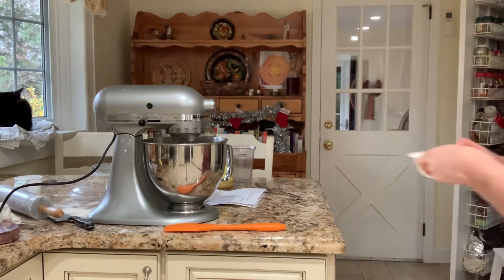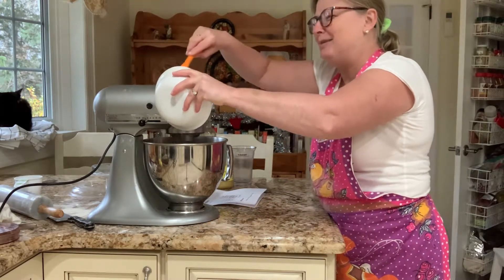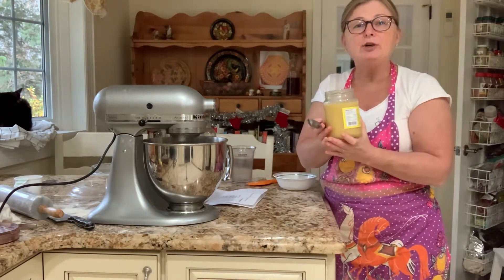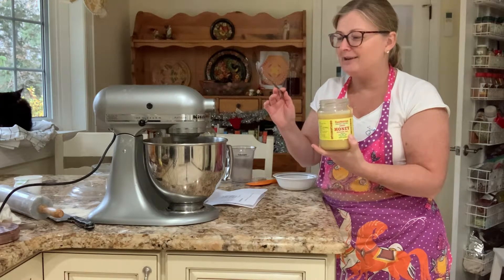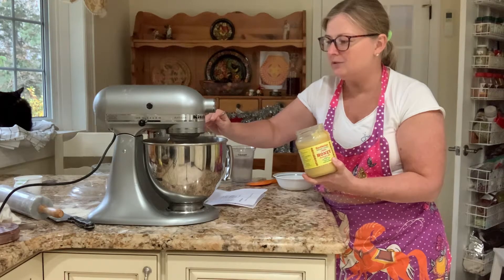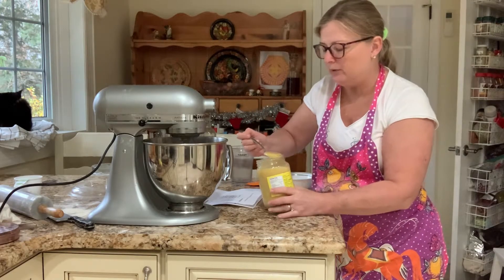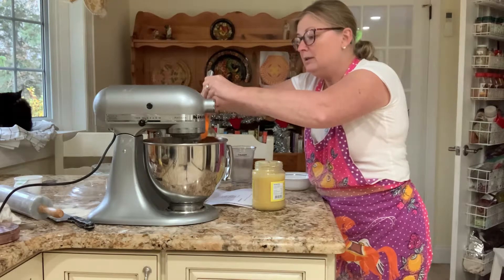Add two egg whites — I already separated them. For a single batch it's one egg white. Then add a tablespoon and a half of good honey. I respect good, honest products, and this is a wonderful honey — never heated, never mixed with anything. So you're adding a tablespoon and a half of honey.